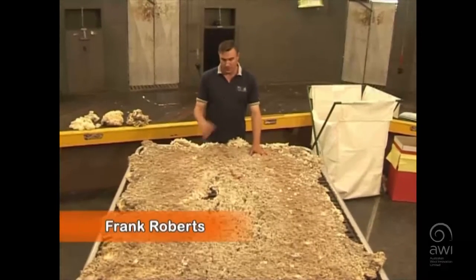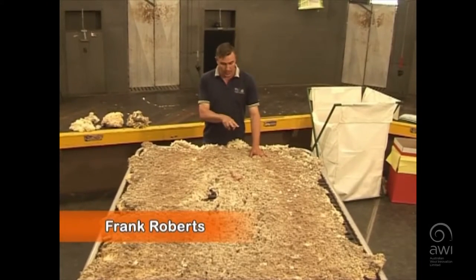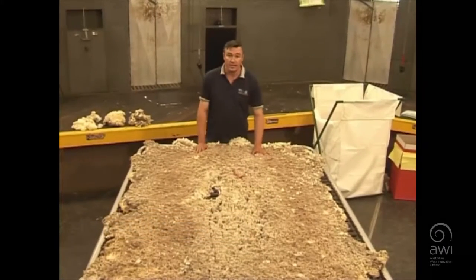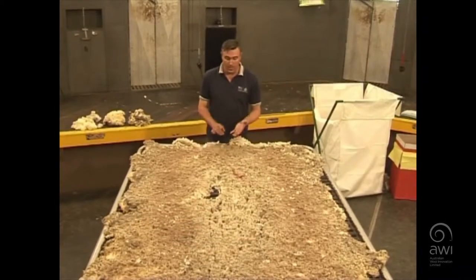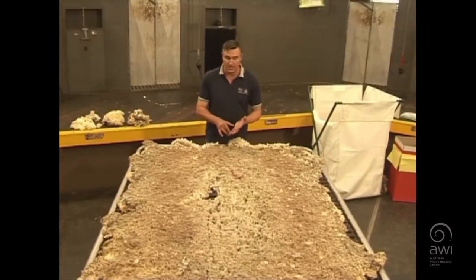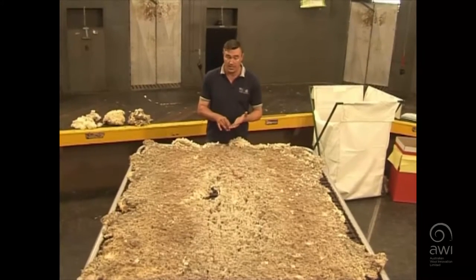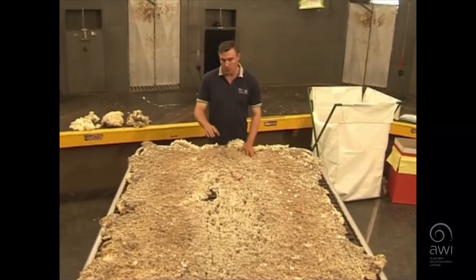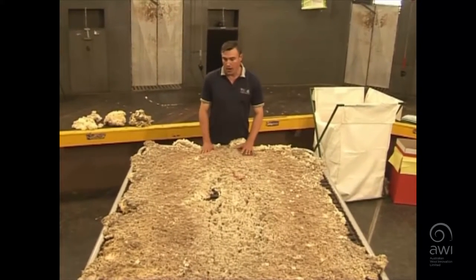The first thing we do — obviously everything comes from vision, we're looking at this. We can see in this area here, what we have is brand. Branding fluid has to be removed; it doesn't scour out in the processing, so it needs to be taken out. That would be the first thing that we remove before we go on.